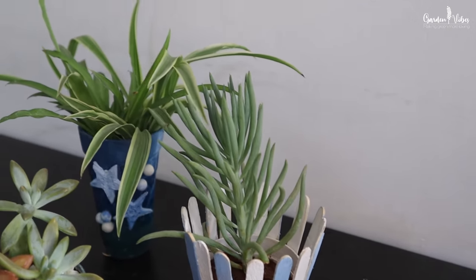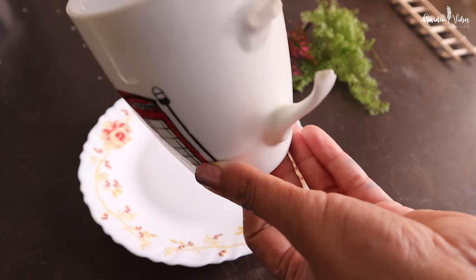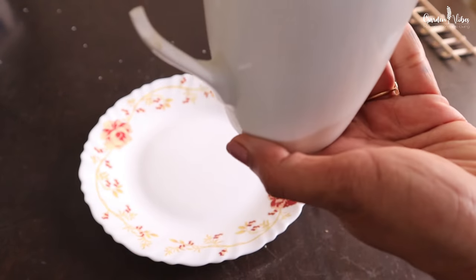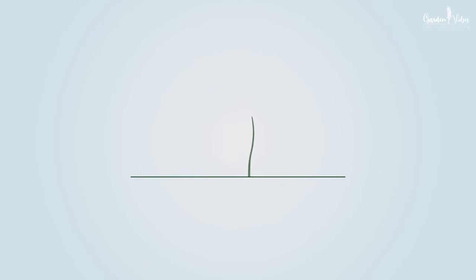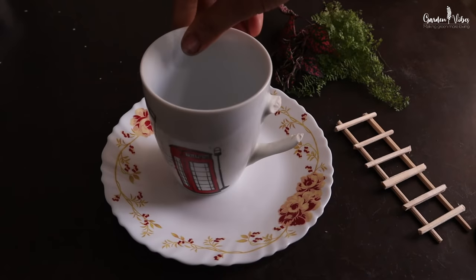Hello everyone! In my last DIY video I shared with you how to make easy and beautiful planters by using broken mugs, old pots and parcel containers. In continuation to that, this is actually the last and fifth DIY project. Recently my son mistakenly broke my favourite coffee cup, which my husband gifted to me, so I thought of reusing it to prepare a cute little fairy garden project.